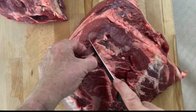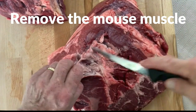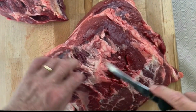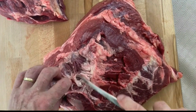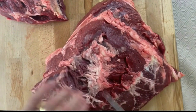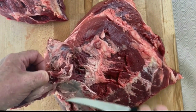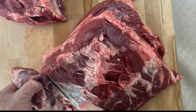Next we'll take off the mouse muscle — I'm just catching the seam here. This is a fairly tough muscle so we won't consider it for our steaks. It's reasonably tender but you need to take a lot of connective tissue off it, so we'll discard it for the moment. Any trimmings we have we can keep — they'll be harvested at the end for ground beef, beef burgers, or making stock.